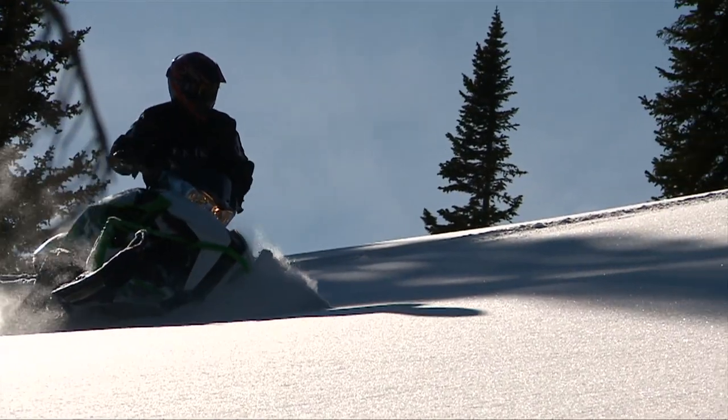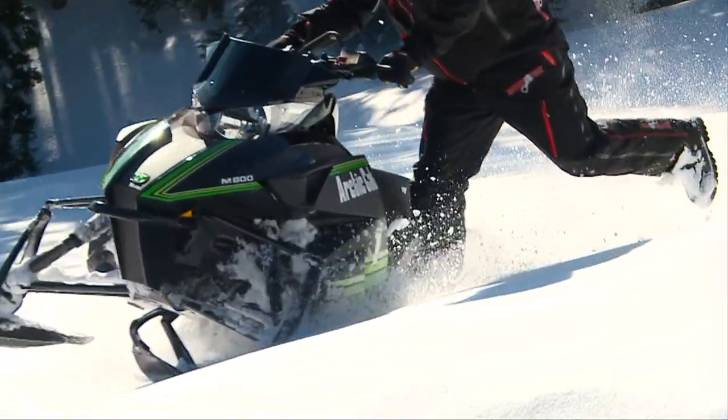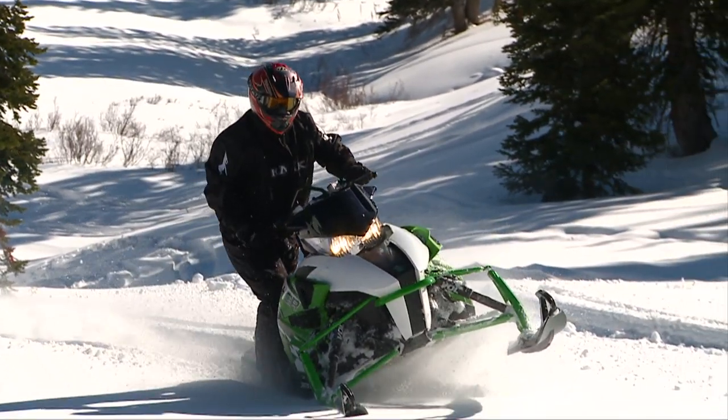Well, that's certainly something that I don't want to miss. Take a look. Arctic Cat's new Pro-Climb chassis pushes mountain riding to the next level. Speedworks is a way to boost engine performance to make the most out of the new Pro-Climb chassis.